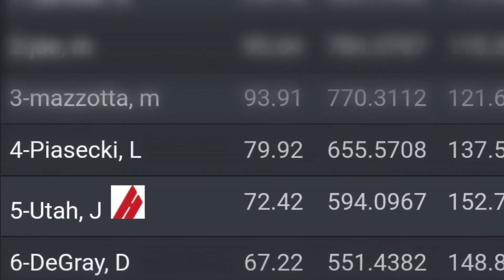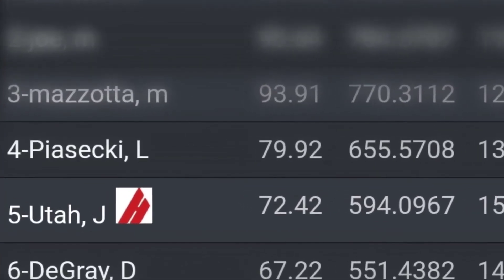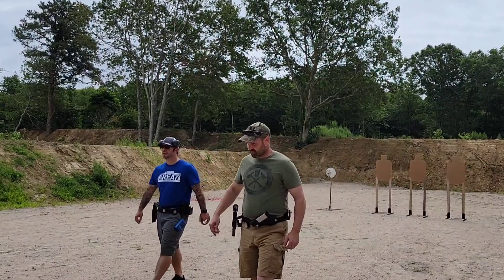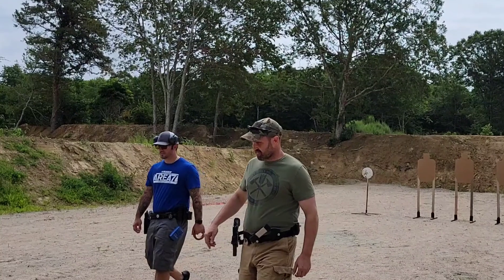Overall it wasn't so bad — I got fifth overall, second in open division, and first in C class. My best finish yet. So if you made it this far, thanks for putting up with my atrocious accent and I'll see you on the range.